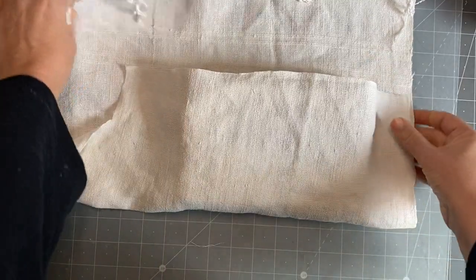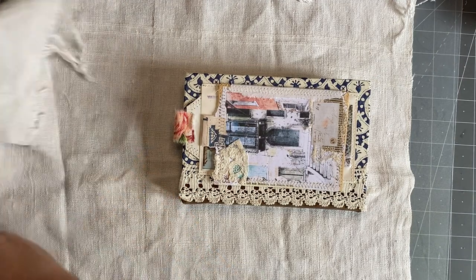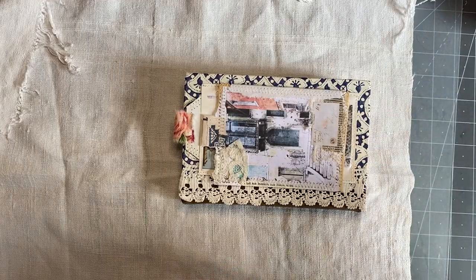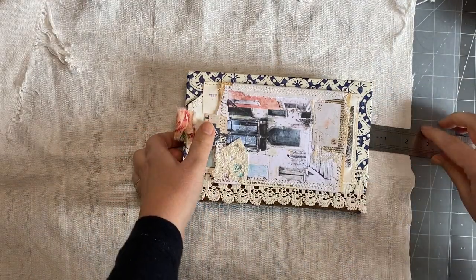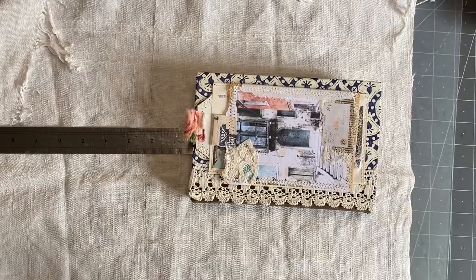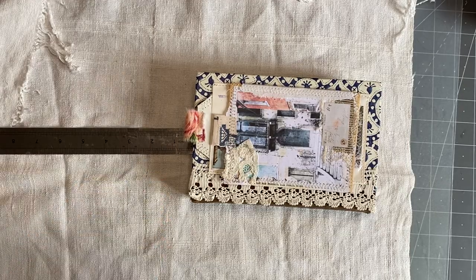You need to give the pouch more length than what the journal actually is. Let me find my ruler. I've got about two and a half inches on either side — that's probably too much. Probably do two inches extra. This is the extent of my measuring, guys. I'm just going to cut here where the fabric's thinning.